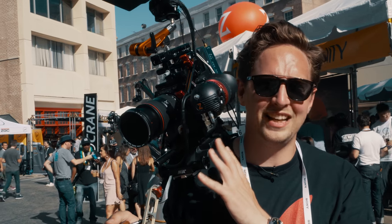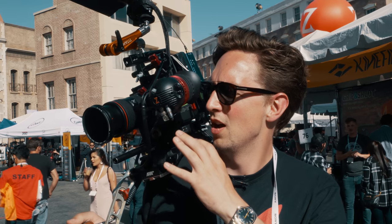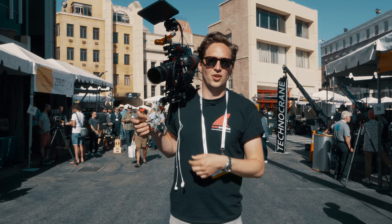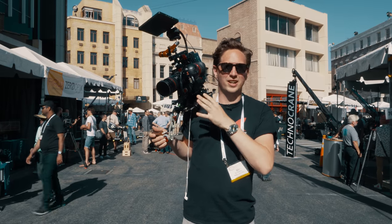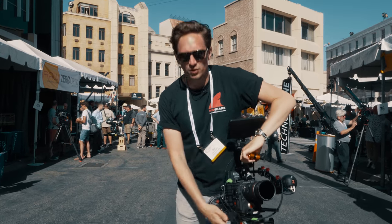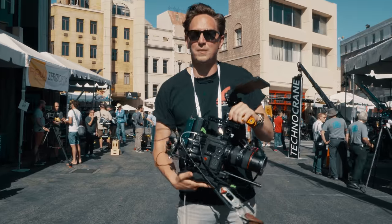This is my Helium handheld setup for when I'm traveling alone, shooting alone on solo documentaries. Welcome at Cinegear. It's pretty damn hot, but we thought it would be a good idea to take you through my Helium setup while we're here and how I shoot whenever I'm doing my one-man band kind of stuff.